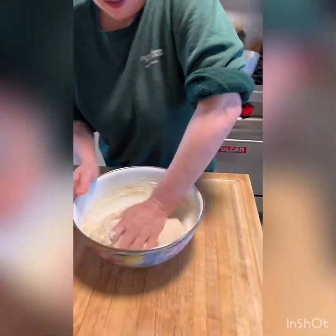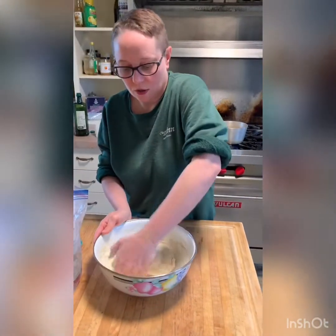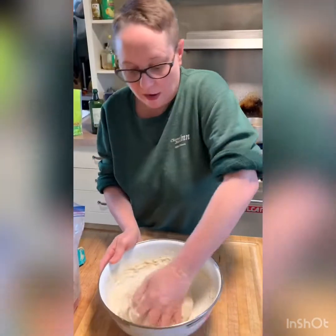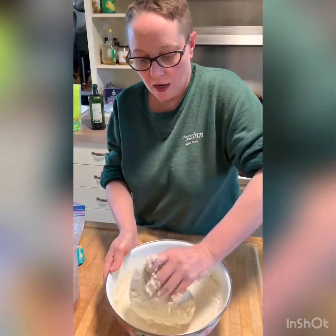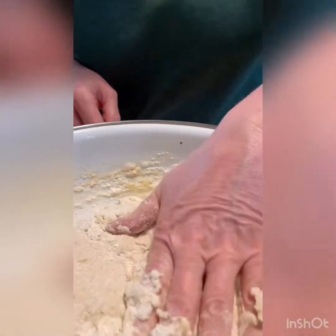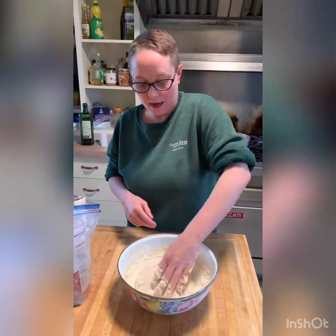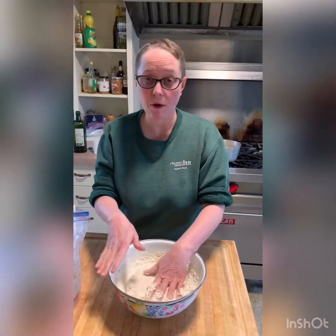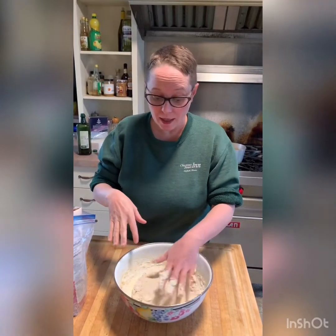See how I push down and it bounces back? That is now adequately kneaded to the point where it will rise beautifully. I'm going to drizzle a little bit of oil over this, cover it with plastic wrap, and set it aside in a warm place — probably just on top of my stovetop — for about two hours or so. Ideally this will leaven by about double its size, and at that point I'll show you what to do next.